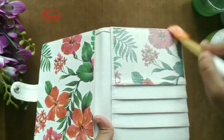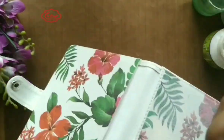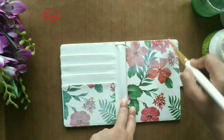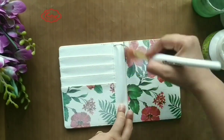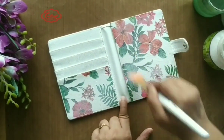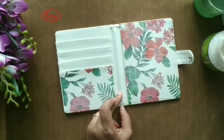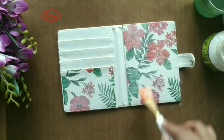Be careful with the top glue, as sometimes it can give you creases or wrinkles while applying. So be patient and gentle while applying the top glue.